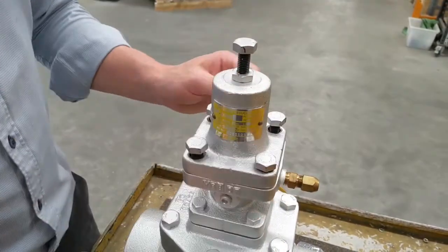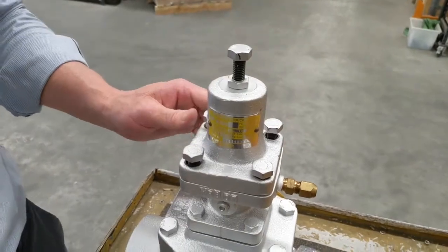Then you have changed the pressure setting range on your GP2000 pressure reducing valve.